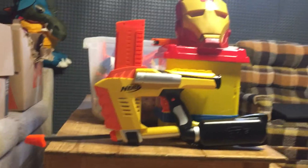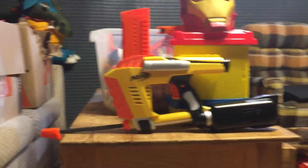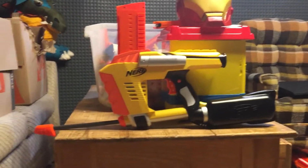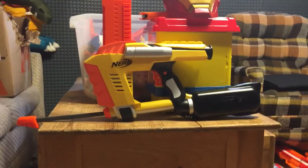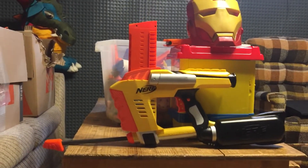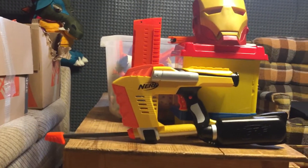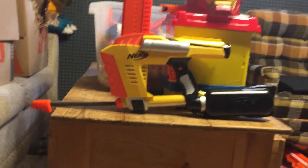But then it broke. So I brought it back to Toys R Us like any reasonable person would do, and they gave me a replacement. That good one lasted for like two days — it actually worked really well, better than I was expecting — and then it just failed.